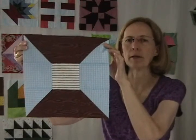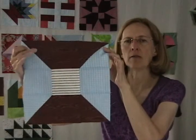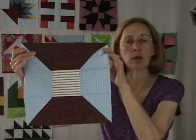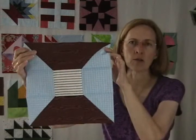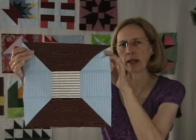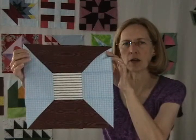This block is really easy, and because of the name it offers some interesting opportunities. I've used fabric at the top and bottom that looks like it has a wood grain — those represent the outside of the spool. In the center I've used white fabric with kind of black lines through it to make it look like thread. You can use any striped fabric you want for the center for a jazzy, fun spool-looking quilt block.